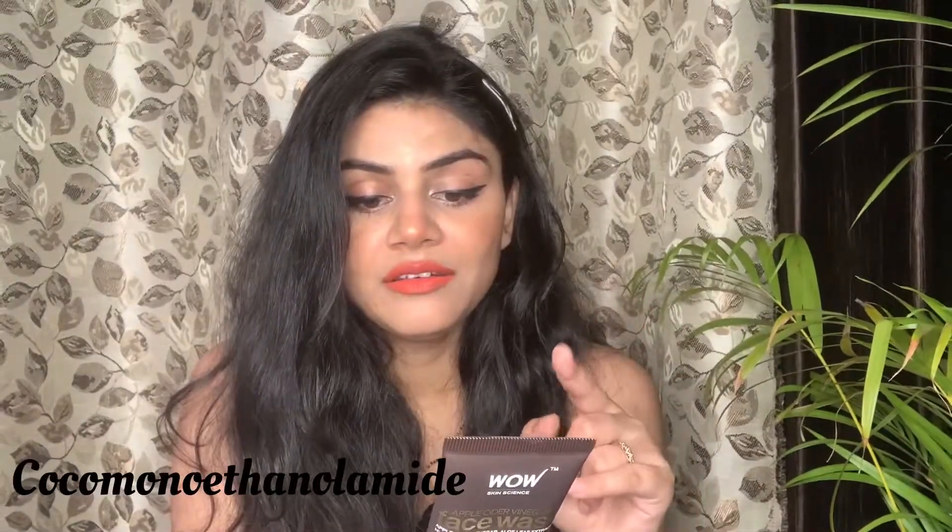Next is cocamide monoethanolamine. This is a stabilizer and a foaming agent. The lather that is created in your face wash is because of this ingredient. It also acts as a stabilizer, meaning it prevents the product from going bad.